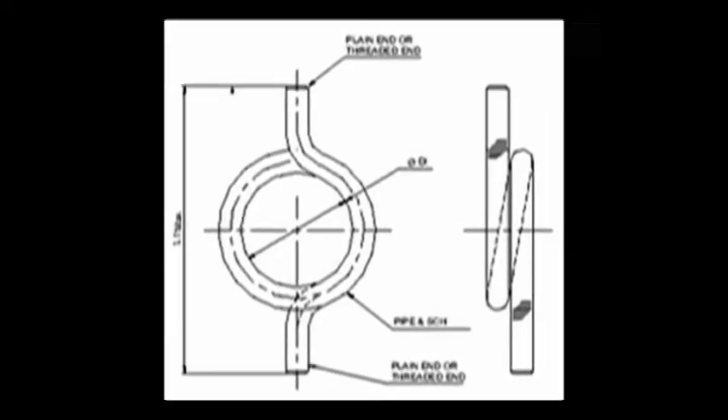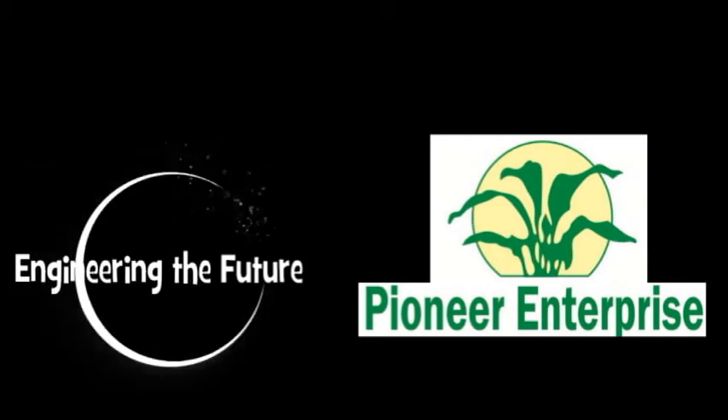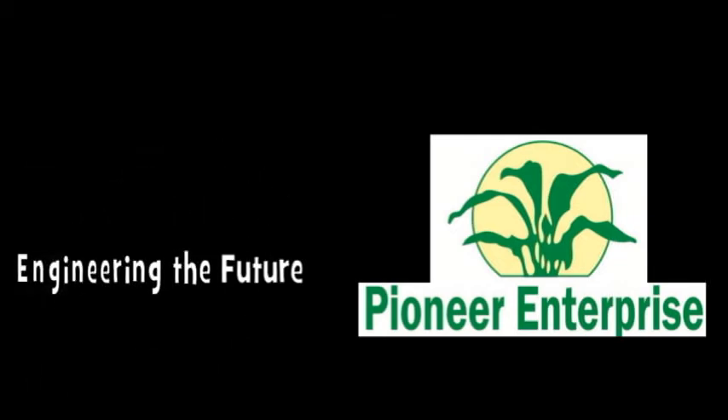Next time when you think of buying siphons, think of Pioneer Enterprise. Visit us on instrumentation-fittings.com.